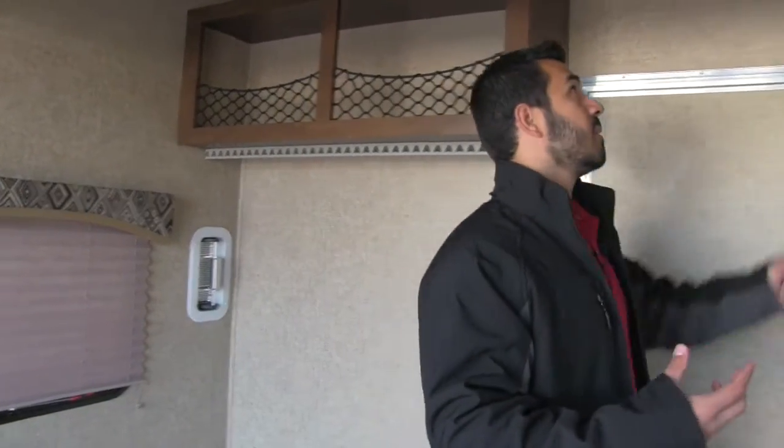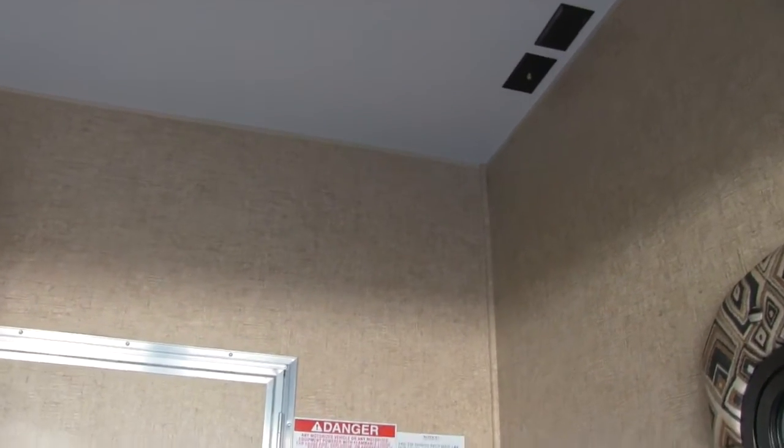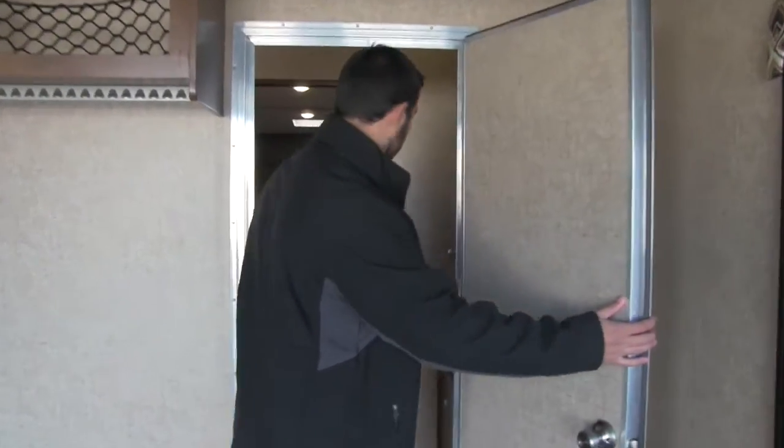If you want a TV in the back garage, no problem — you have TV connections right up here. You'll also have AC ducted back here as well as a vent right above the bed in case you don't want to run the AC. Here is our door — let's go take a look at the living portion of the coach.